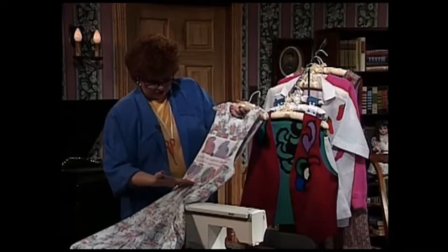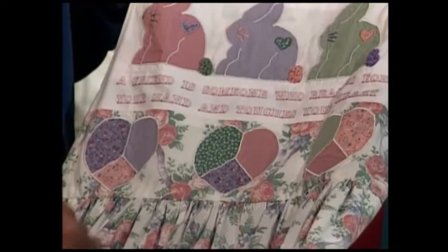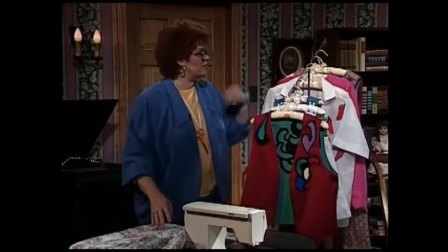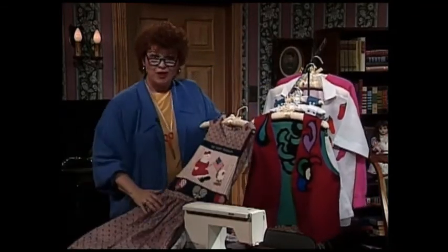A friend is someone who reaches for your hand and touches your heart. And then right below there are three absolutely adorable hearts, using lots of colors that are picked up from the main fabric of the jumper. Special occasion dressing is certainly fun when you know how to sew.